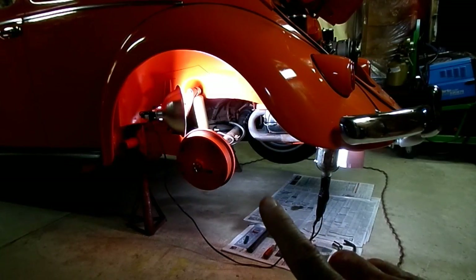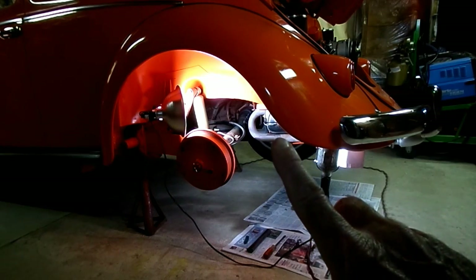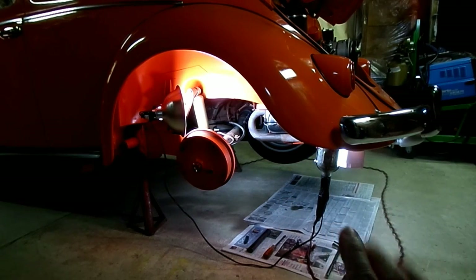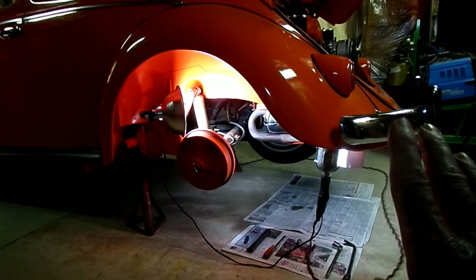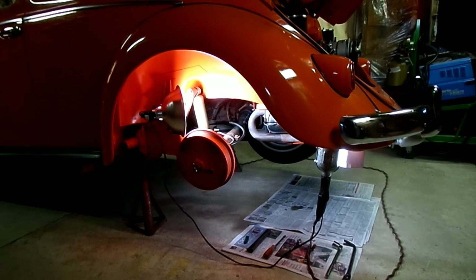Removing the tires is not necessary — I just did that to give you a better look at how to adjust the valves. The number three and four valve cover is all on — she's all done. All we have to do is put our tires on and our distributor cap, and that's it. That's all there is to adjusting the valves on your Volkswagen air-cooled engine.